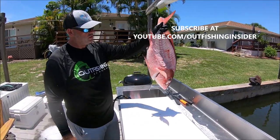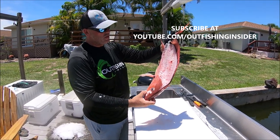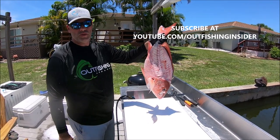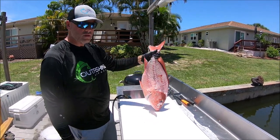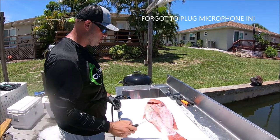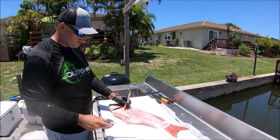Today we are doing American Red Snapper. As you can see, this one's been chopped up — the meat's off of it. Most people are going to be tossing this carcass away. What we're going to be doing today is showing probably my favorite part of American Red Snapper: getting the throat, the fish throat. We call them fish wings.